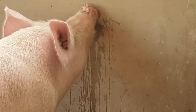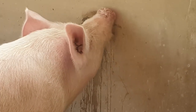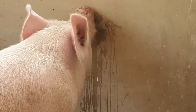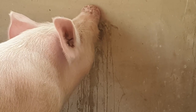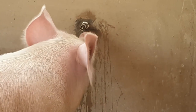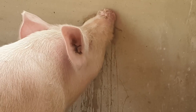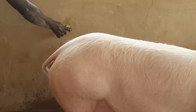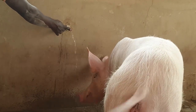Please subscribe to our channel. Give a comment — anything you want to see or hear. If you have advice for our farm, please hit the subscribe button and write a comment for us. We appreciate your comments and we like to engage with our community. This pig gave me a tough time teaching it to use the nipple — it was not easy for me.